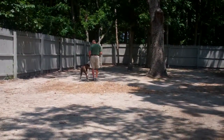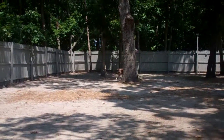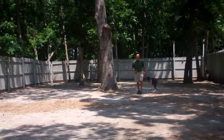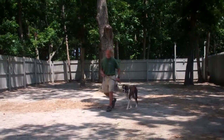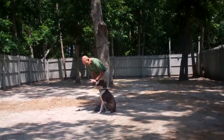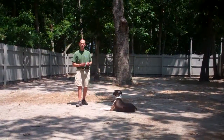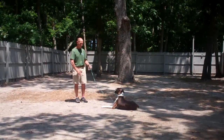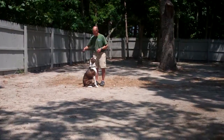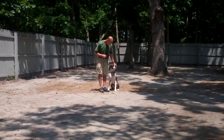They demonstrate that down one more time. Fred gives Tucker the down and the stay, and moves out to the end of the training leash. This time he shows the recall command again instead of returning back. He calls Tucker in, Tucker comes in and sits in front. Tucker then performs the finish by heeling around the back of Fred and right back to that left-hand side heel position. Very nicely done.